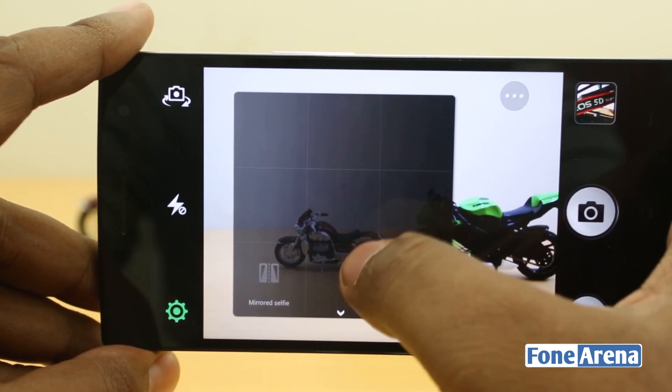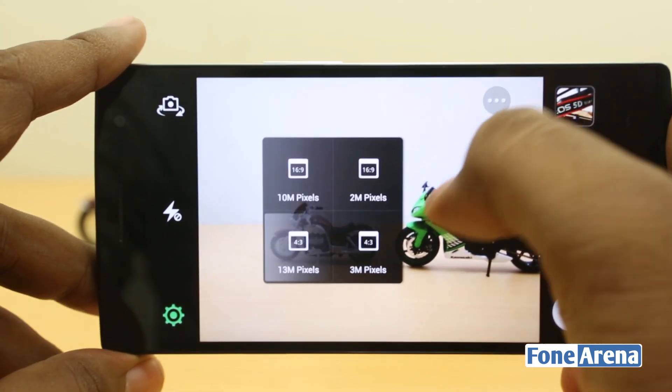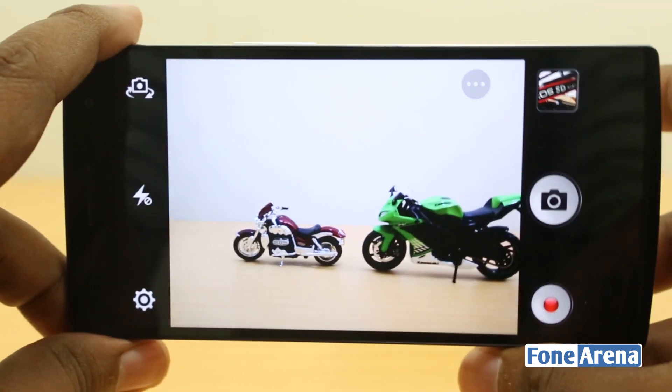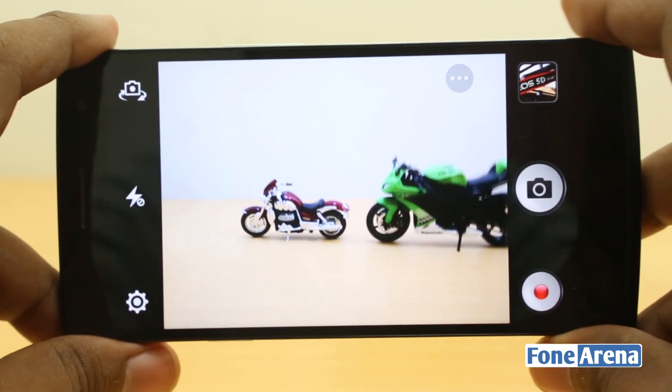There's also a mirrored selfie option which works only in front-facing mode, and resolution options at 13MP, 10MP, 2MP, and 3MP in 4:3 ratio. That's the quick tour of the camera interface.